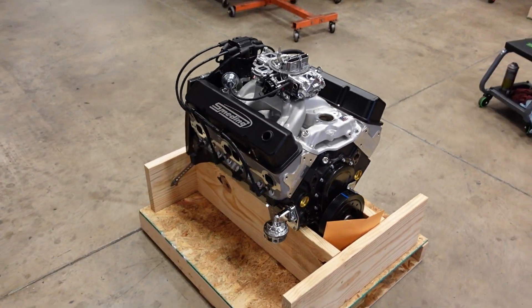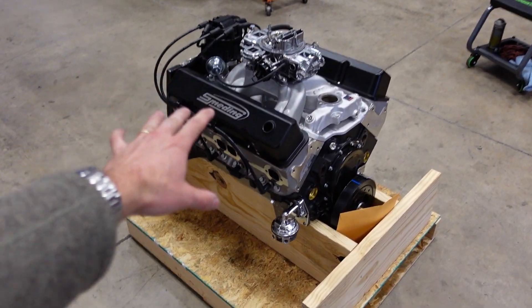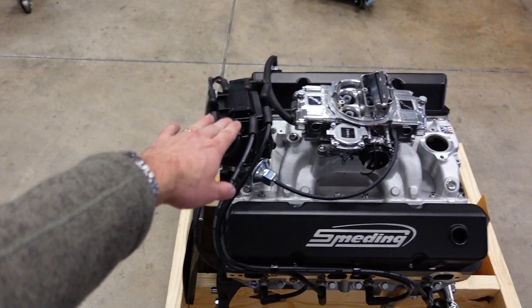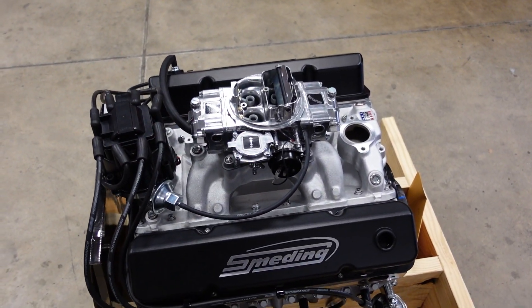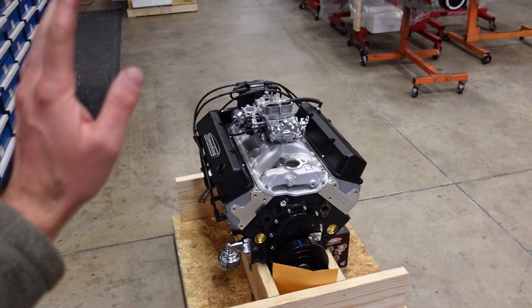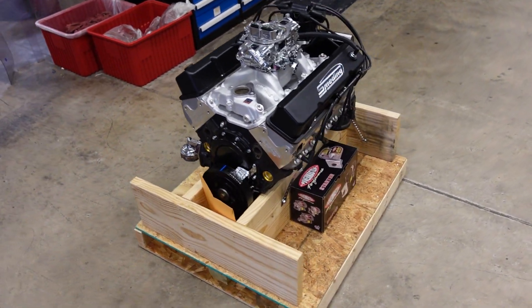This 383 Xtreme is now all finished up and ready to go to its new home. You can see we have her strapped down on the crate. This customer got it with a fuel pump and a flex plate, along with the HEI distributor and a Holley 670 CFM vacuum secondary carburetor. It is now ready to go to its new home and have some fun in the car.